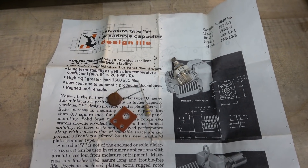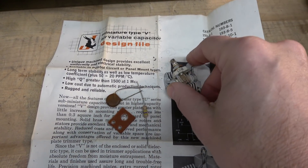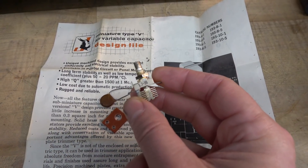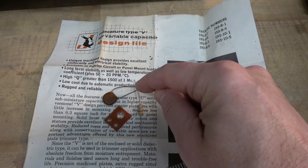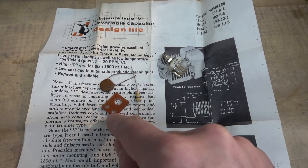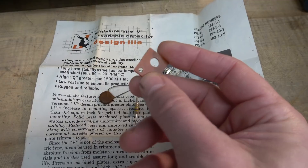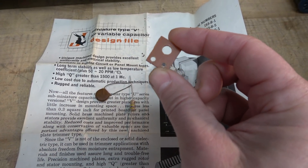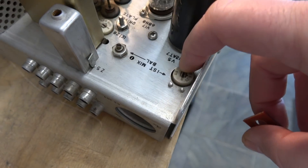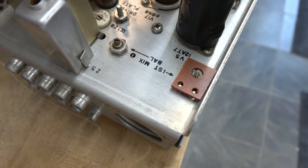I've made up my neutralization upgrade kit with things I had on hand. I had this new old stock Johnson air variable, 1.7 to 20 picofarad, a .001 2kV cap, a 470k resistor, and I made the insulator out of some Phenolic to mount the cap. This only measures 5/8 by 3/4 of an inch. If you look at your Collins, there's one of the same type caps right there at the rear, so you can use that as a template.